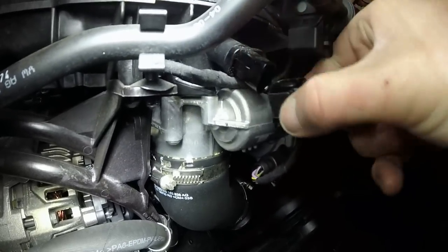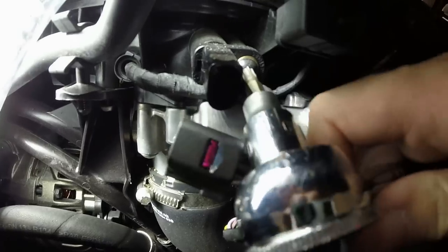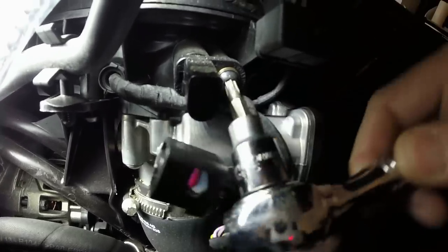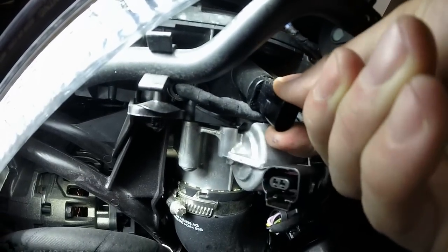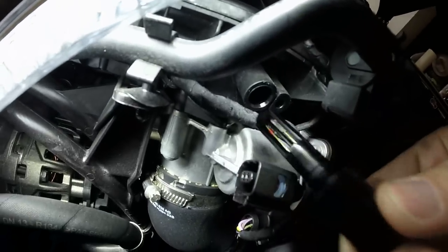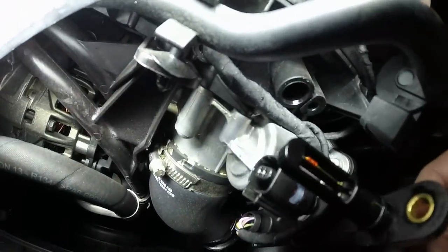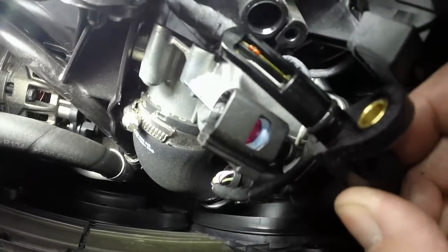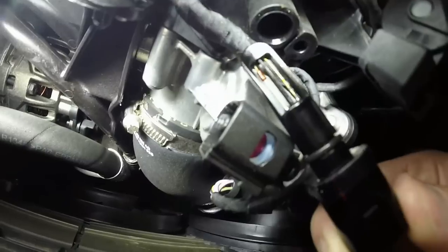I carefully undid the harness and got the screw out — it has a little O-ring right there. This actually looks very clean, which I expected. This is very sensitive, maybe not quite as thin as a MAF sensor, but it is a very sensitive piece so you do want to be careful with it.